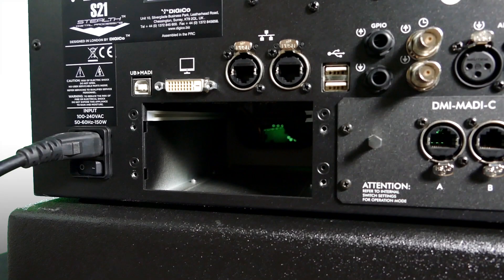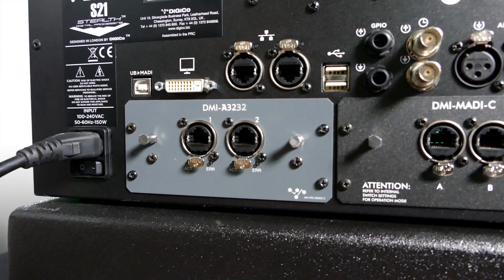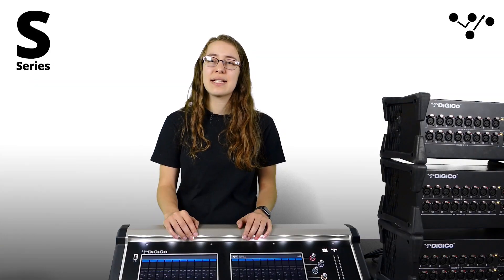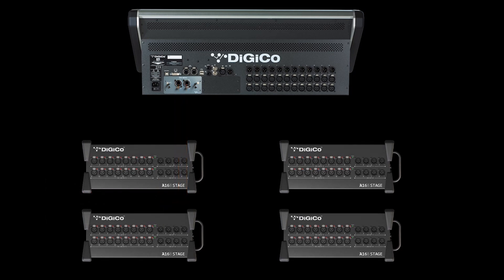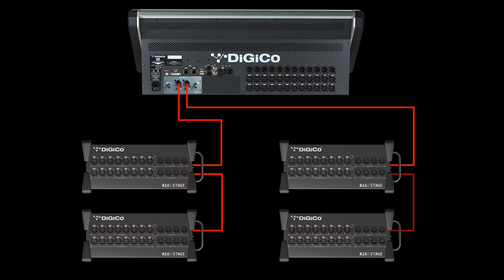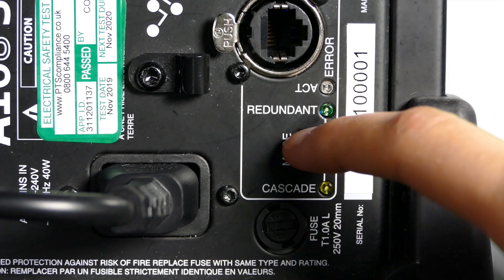Now let's take a look at how to set up a Stage 48 system. First, install the DMI A3232 into the back of your console while it is switched off. Next, set the A16-8s into their appropriate mode. The A16-8s have two modes: redundant mode allows one A16-8 to be connected to the DMI A3232 with redundant cabling, and cascade mode allows up to four A16-8s to be connected to a single DMI card by daisy chaining the units together.